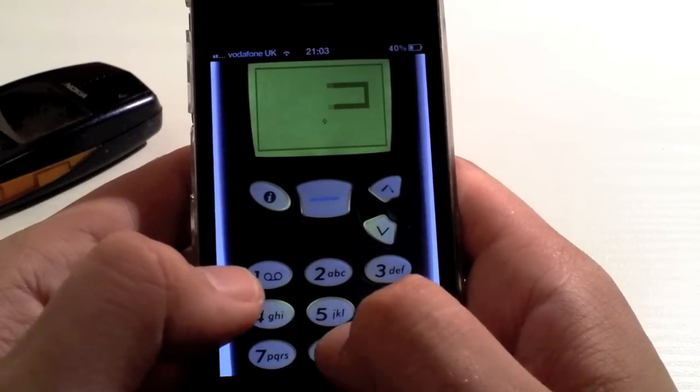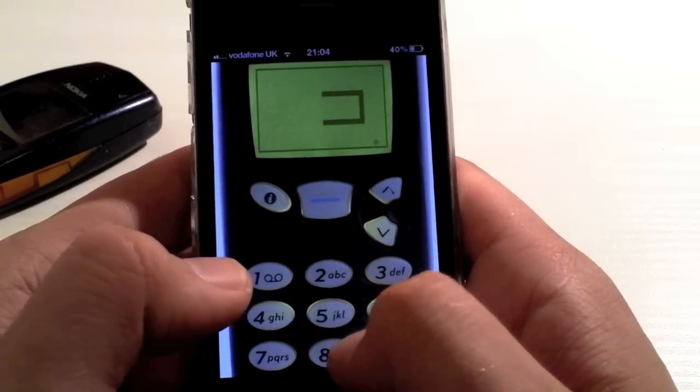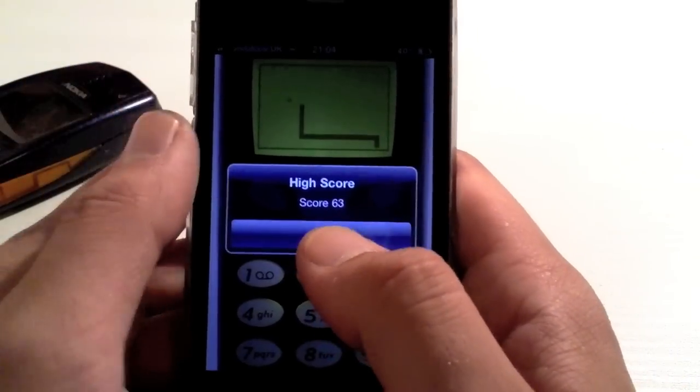Another nice thing that this game offers is integration into the Game Center with high scores. Now, these high scores cannot be deleted. So, like the original game, once you've got a high score, that is it — it is on there forever.